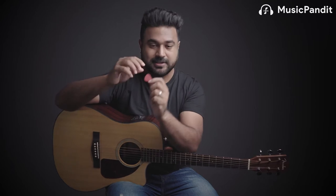I'm sure everybody has seen these plastic thingies — these are called plectrums, and we use them to play the guitar. Let me show you the difference between using a plectrum and not using one.